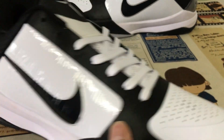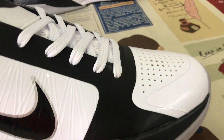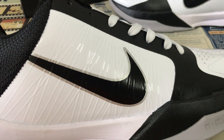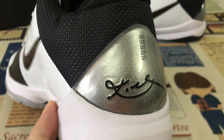Let me see the upper — white and black upper. Both checks with the black with silver color outline, and silver color back tab with black color.